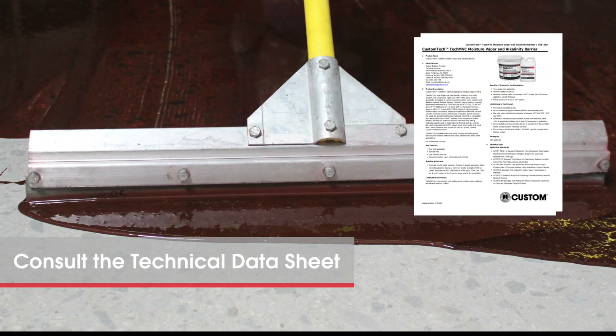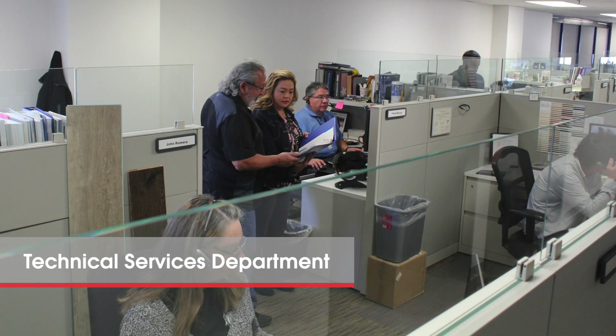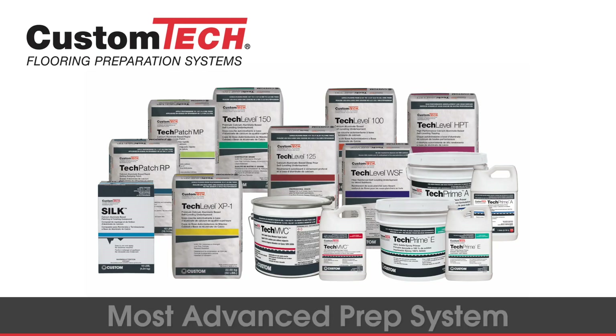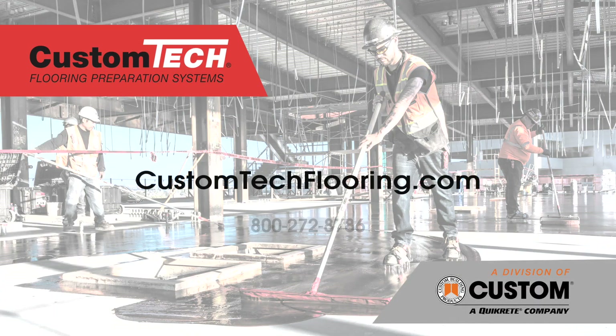As with any product, consult the product technical data sheet for additional details before use. Our technical service department is also available online or on the phone to help out with any questions. When it comes to subfloor preparation, count on Custom Tech, the industry's most advanced flooring preparation system. Visit our website or give us a call at 800-272-8786 for more information.